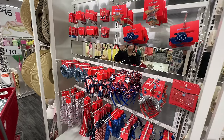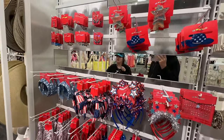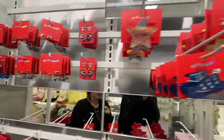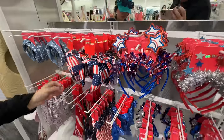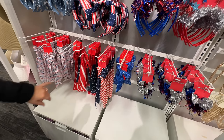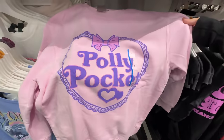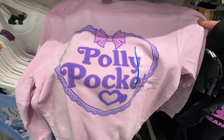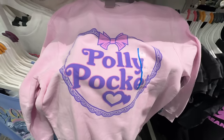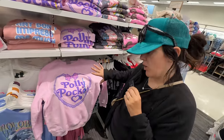It's an accessory party over here for the 4th of July — is there anything you can't find here? They have earrings, hair clips, headbands, scrunchies, bandanas. Oh my stars. They are appealing to us millennials. Who had a Polly Pocket? I am so tempted to buy this — this is literally so cute. Too bad it's summer, otherwise I would probably get this. If this comes in a shirt and somebody sees it, let me know.